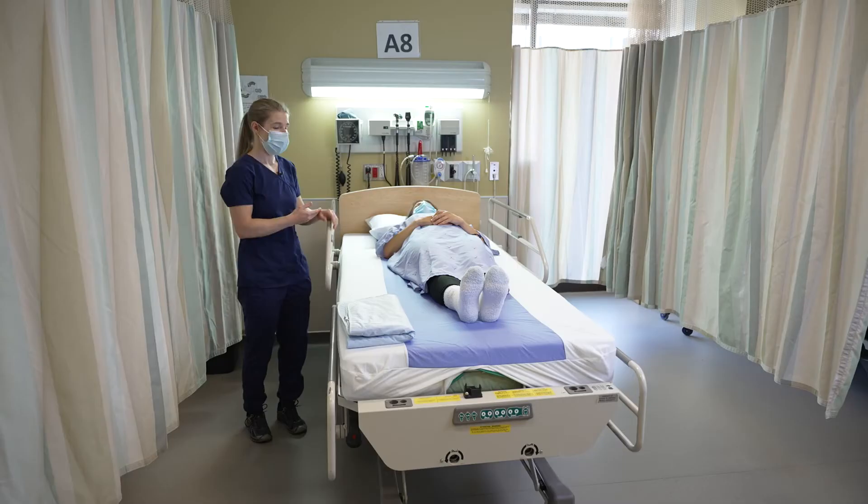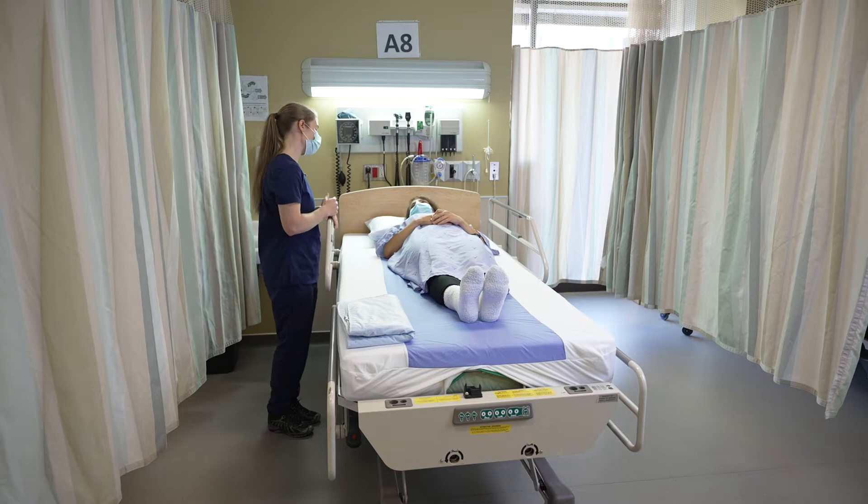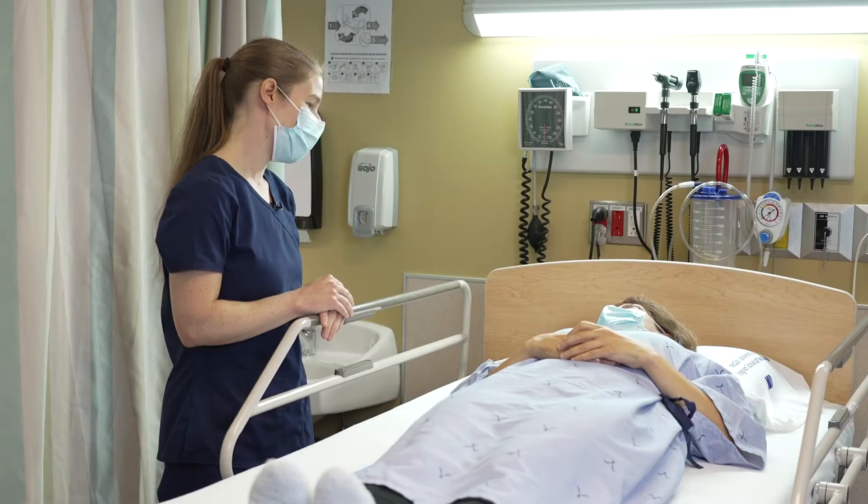So today, we're going to work with Jocelyne Gendron. So, Jocelyne, how would you like me to address you today? You may call me Miss Gendron. Miss Gendron, perfect.